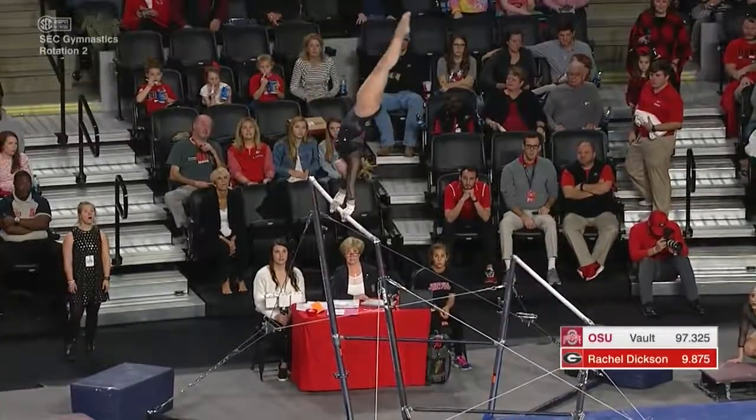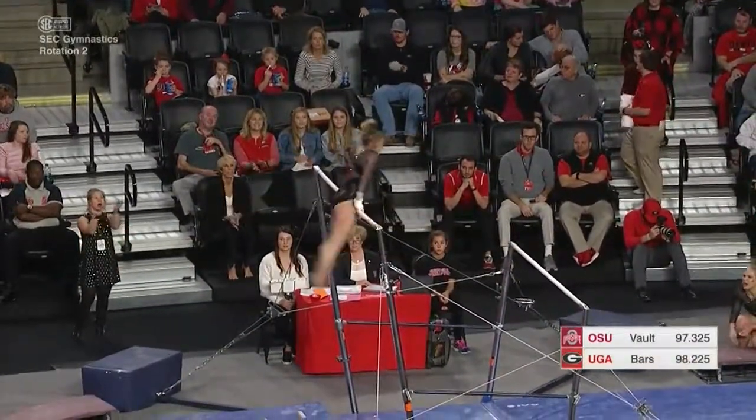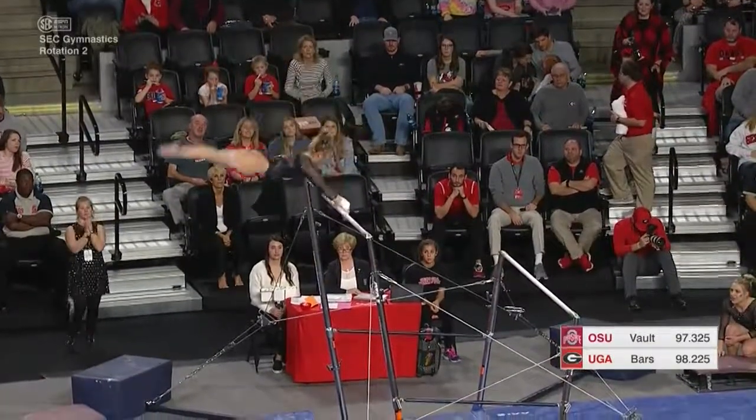Beautiful first handstand from Marissa Oakley, into the Higgins. You can see her hands were backwards there in the eagle position, which you don't see very much in college.